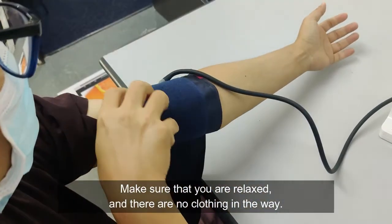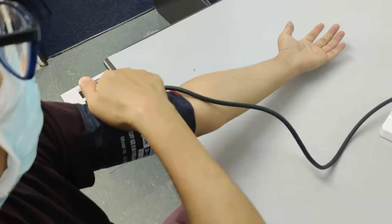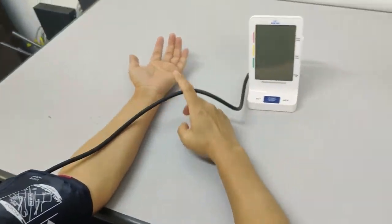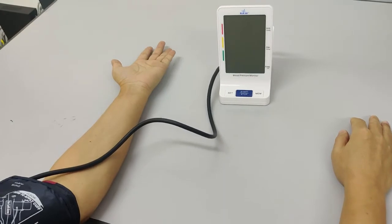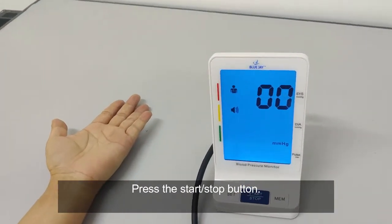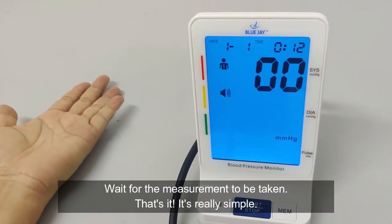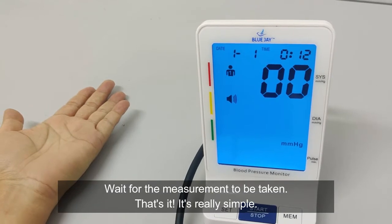Make sure that you are relaxed and there are no clothing in the way. Press the start or stop button. Wait for the measurement to be taken. That's it — it's really simple.